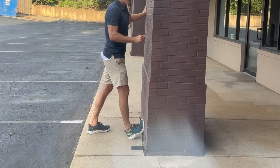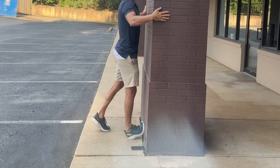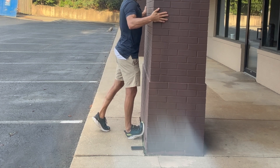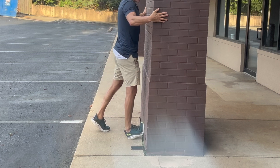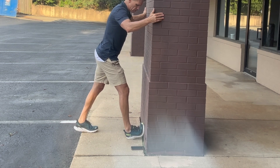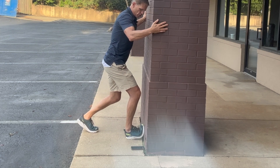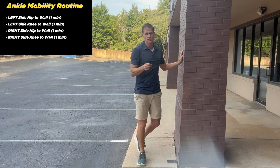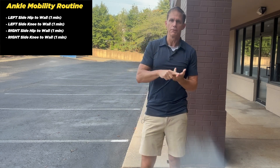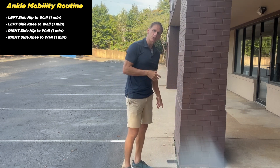You're going to do two minutes per ankle. First minute, I want you to go hip to the wall — drive that hip in there. You're going to feel this more in your upper calf, and you can work forward and backwards, laterally side to side, and add some rotation. Then the second minute, back up and go knee to the wall, which is going to get more of your lower calf and Achilles tendon.